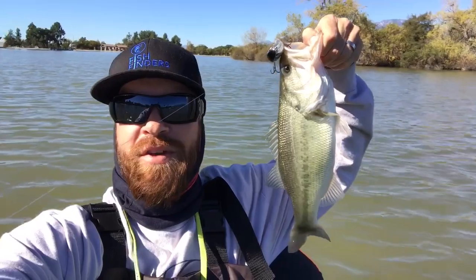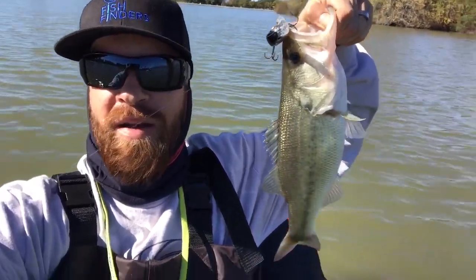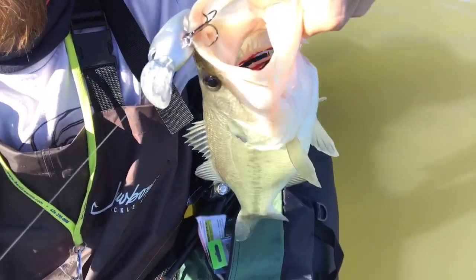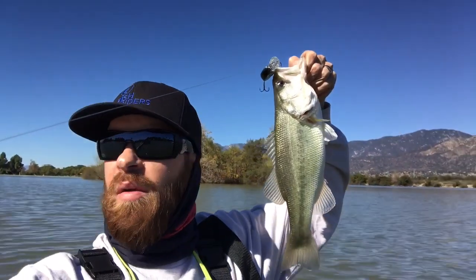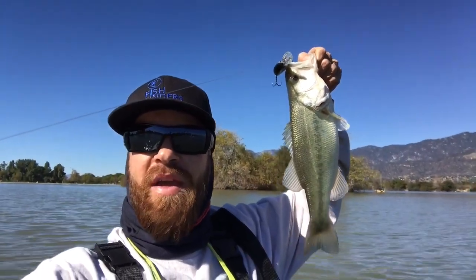First fish of the day, right there on the crankbait I just got yesterday — it's an Ima medium-diving crankbait. It took me all day. I've been fishing here since about 9:30 and now it's 12 o'clock — I finally got one. There's a road that goes into the water and I got this one right off that road. I'm going to slow down and fish a drop shot here and see if I can get some more.